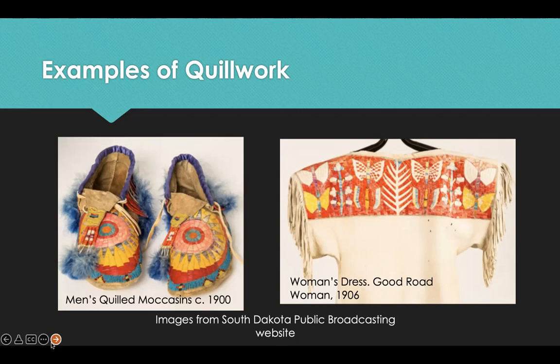The examples on this slide include men's quilled moccasins made out of buckskin, porcupine quills, and glass beads, circa 1900. A sunburst design is incorporated into the quill work on the top of these moccasins. Sunburst designs are also often seen on Hide paintings. The woman's dress, otherwise known as the Good Road Woman, is made out of buckskin and porcupine quills and dates back to 1906. The dragonfly patterns in this quill work adornment are a symbol of change and transformation in American Indian culture.